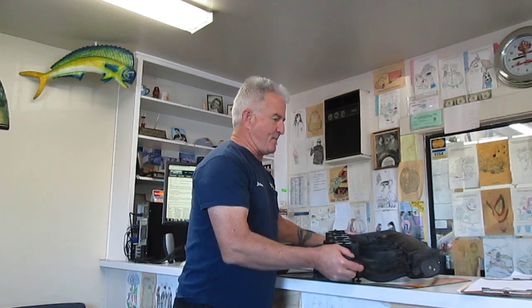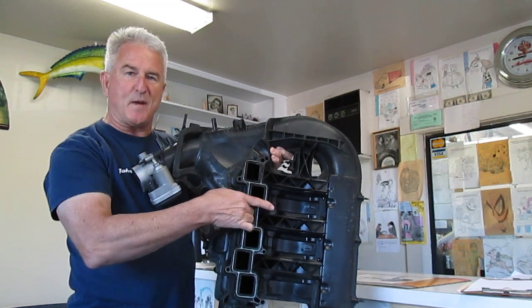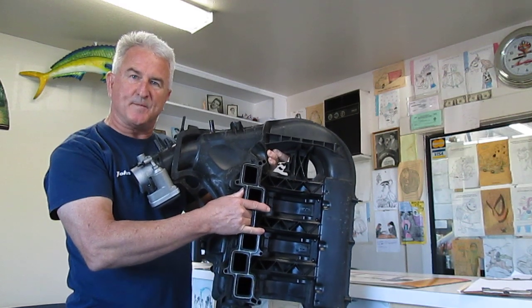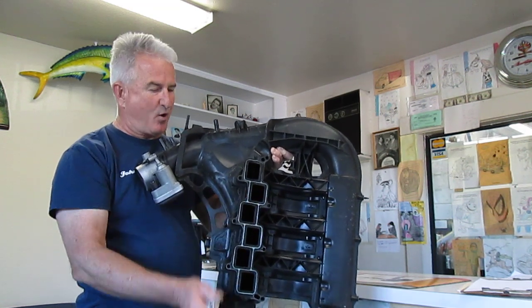There are a lot of technical service bulletins about it, and what they're talking about is here's the intake manifold, and inside of here it has a runner that moves back and forth. I can feel the runner — it's sticking, it's hard to move. So when they're talking about performance of the runner, you might not notice it in drivability, but it has a problem.